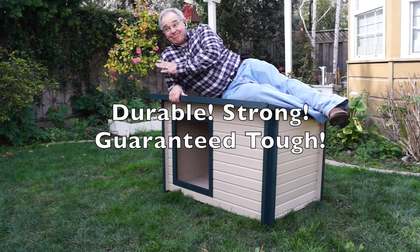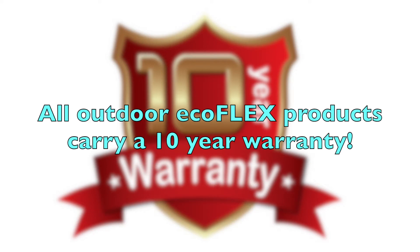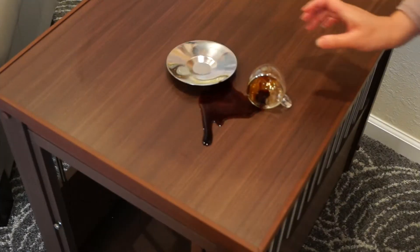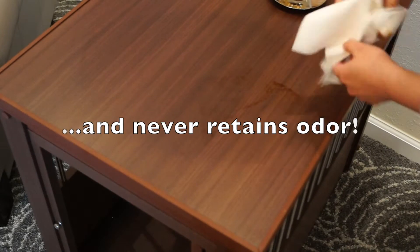Ecoflex is durable, strong, and guaranteed tough. Every outdoor Ecoflex product has a 10-year warranty, the best in the industry. Because Ecoflex doesn't absorb moisture, it'll never retain any stains or odors.